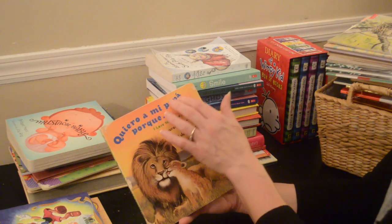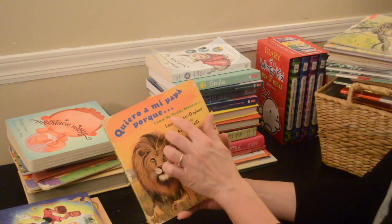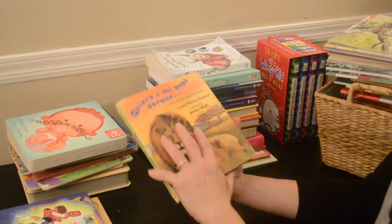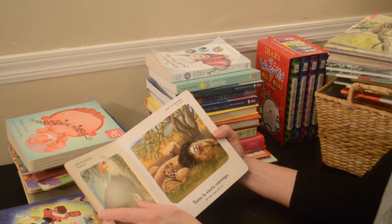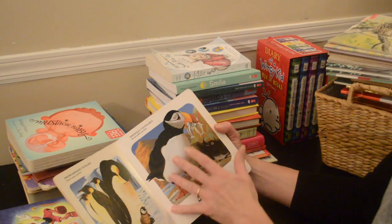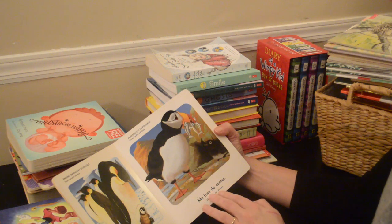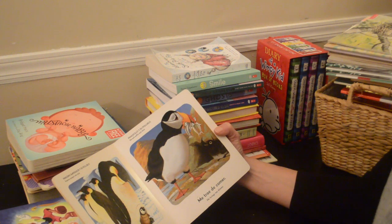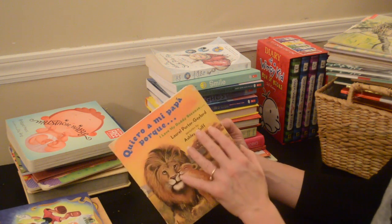Here's one in Spanish — it says 'Quiero a mi papá porque' — 'I Love My Daddy Because.' I got this to maybe introduce Spanish to them. It's got the Spanish with an English translation: 'keeps me safe and warm' — 'me mantiene seguro y abrigado.' So this one I have to keep.